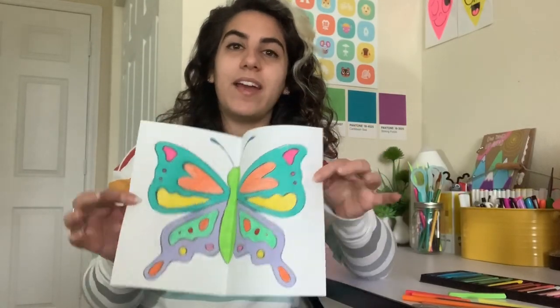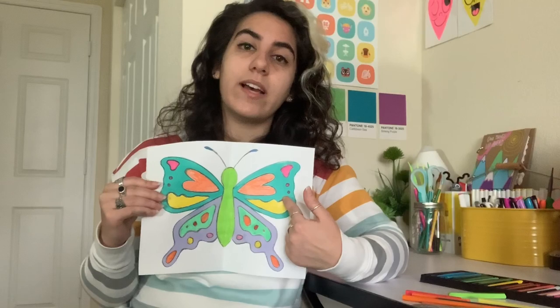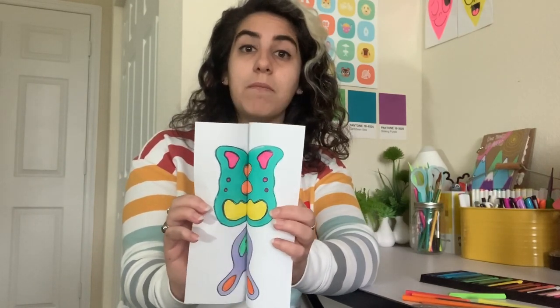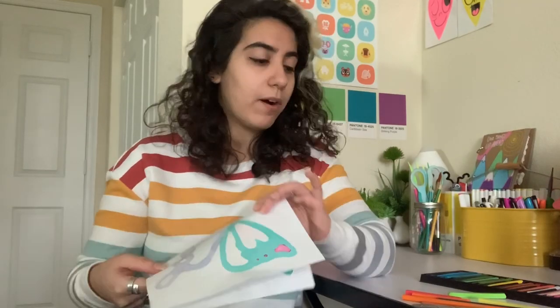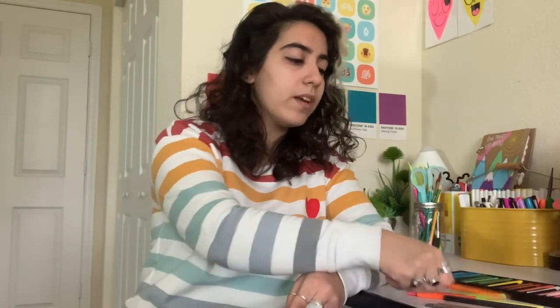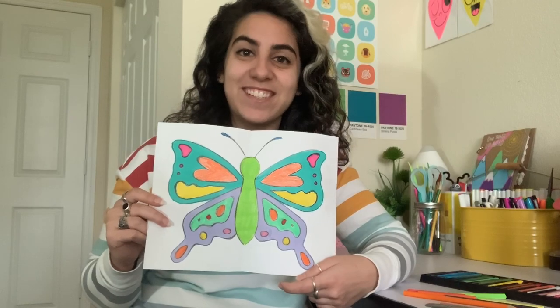Okay everybody, I have finished my butterfly design and you can see that it is symmetrical — if I split it down the middle the designs on both sides are the same, the shapes are the same, and the colors are the same on both sides. If I were to close my paper up and open it little by little, it's almost like a mirror where both sides look exactly the same. Remember, while rubbing your paper you could use a popsicle stick, the back of a spoon, or the end of a pencil without an eraser — anything hard that lets you press on the paper to have the design transfer over. I hope you enjoy this activity and I cannot wait to see your amazing butterfly designs! Bye everybody!